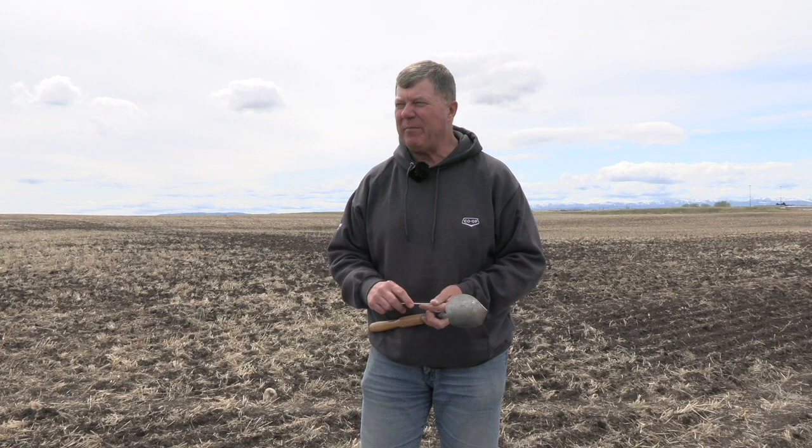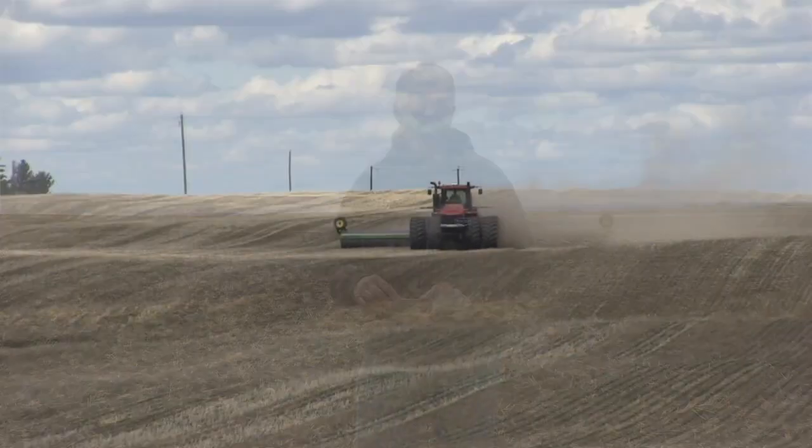In optimum conditions, the recommendation is to roll your peas shortly after seeding — within a few days after you've seeded the peas. Roll them, push those rocks down, break up some of those lumps, so that you've got a good seed bed and the right conditions for harvest.